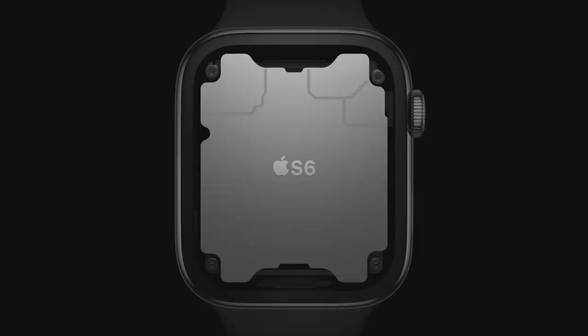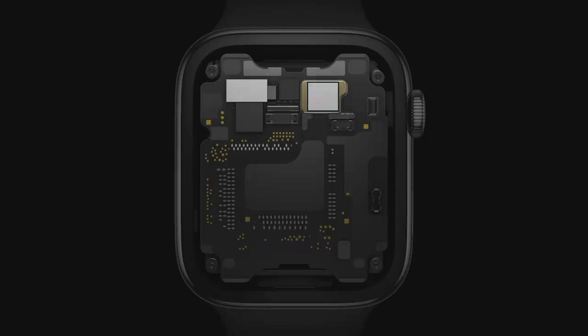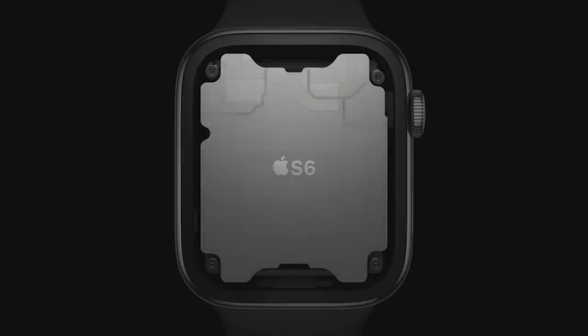Inside Series 6 is our sixth generation system in package. It's a purpose-built design that's absolutely unique in the industry. It includes a high-performance dual-core processor based on the A13 Bionic in iPhone 11, but optimized for Apple Watch. The S6 is up to 20% faster than the previous generation. Series 6 also has great new features that are perfect for when you're out and about.